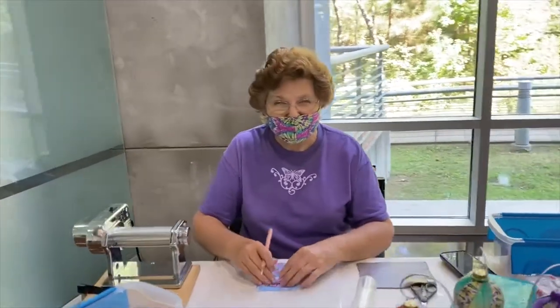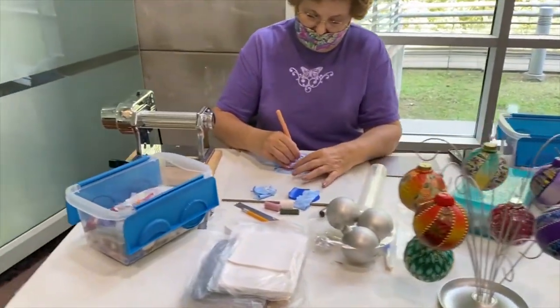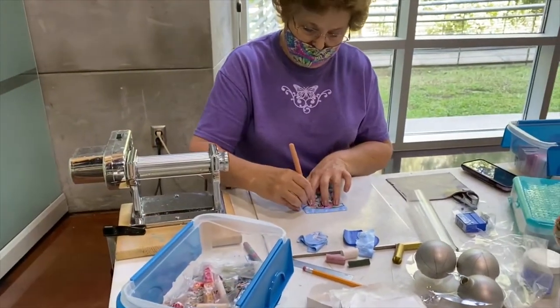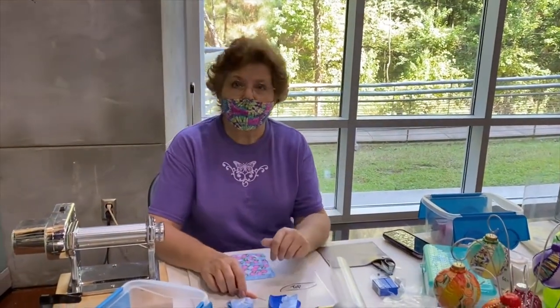Hello, Arlene Harrison. How are you today? I'm great, how are you? I'm doing fine. We're here at the Craftman's Guild today to watch you do a demonstration. You're a member of the Guild — how long have you been with the Guild? Close to 10 years, I think. And you're working with polymer clay. You've been a member of the Guild 10 years, but how long have you been working with clay?